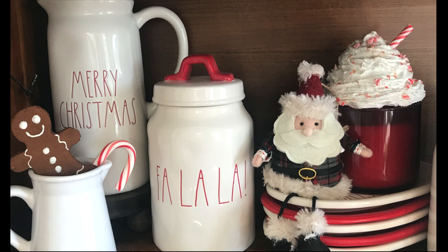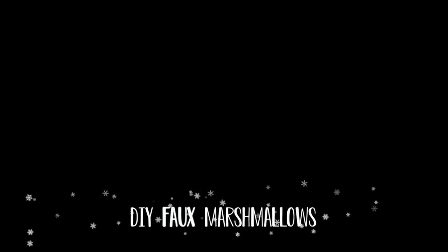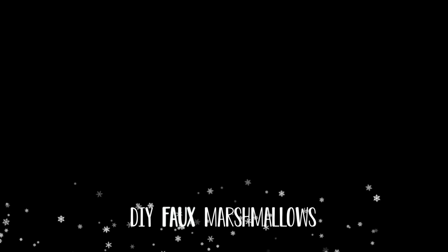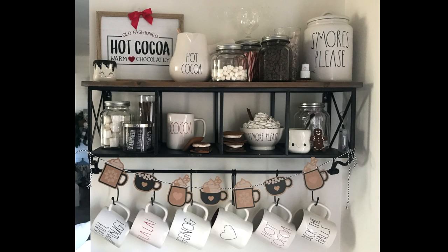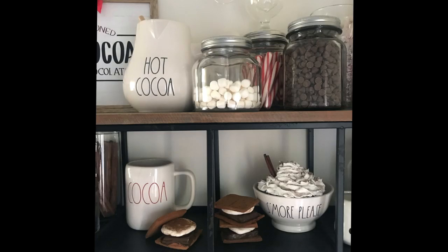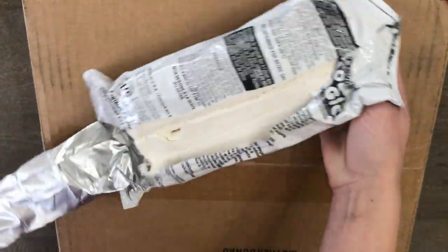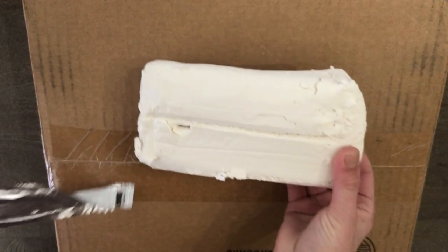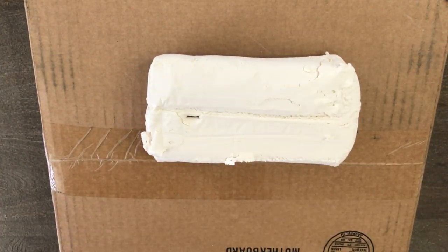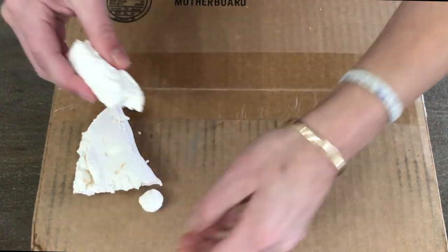The next thing I'm going to show you are faux marshmallows. These are super simple and really easy to make — they can be used for Christmas displays, a s'more display in the summer, placed out in a jar or container, or made into a garland. All you're going to need is Model Magic white modeling material. I'm a big fan of it because it's so lightweight and airy, and the texture is perfect to mimic the look of a real marshmallow.